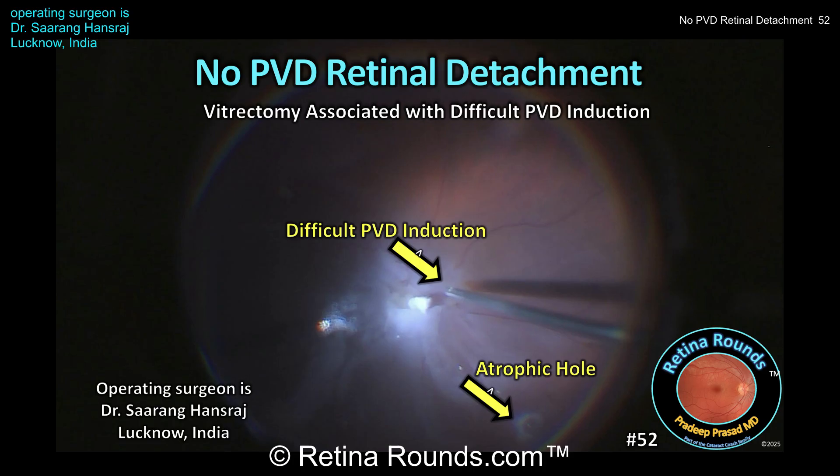During the process of the vitrectomy, Dr. Hansraj encounters a highly adherent posterior hyaloid, making PVD induction and propagation challenging. Let's see how he manages this, and at the end of the case, we'll discuss some management options. Thanks, Dr. Hansraj, for sharing this case.